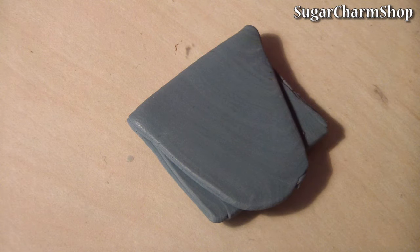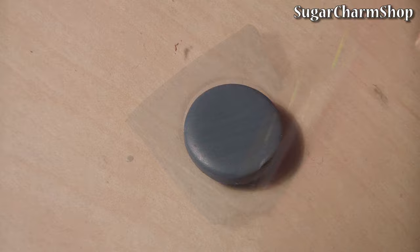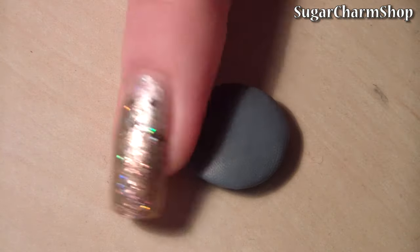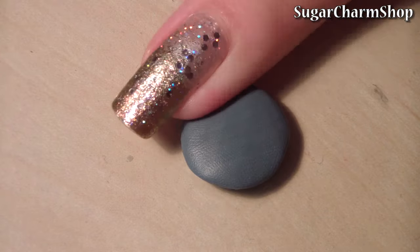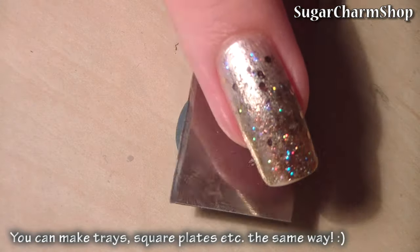To make a simple plate, just roll out a sheet of clay and cut out a circle. Flatten the edges to create a dome shape. You're basically making the bottom of the plate.